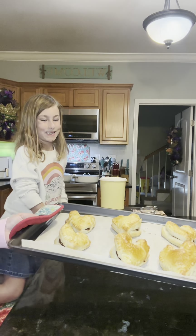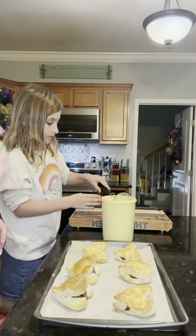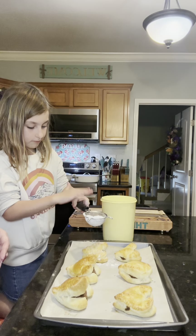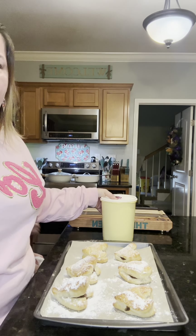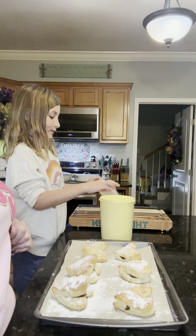These are super cute! Now we're going to put some powdered sugar on top. She said she knew how to do that from making beignets — and watching cooking videos.